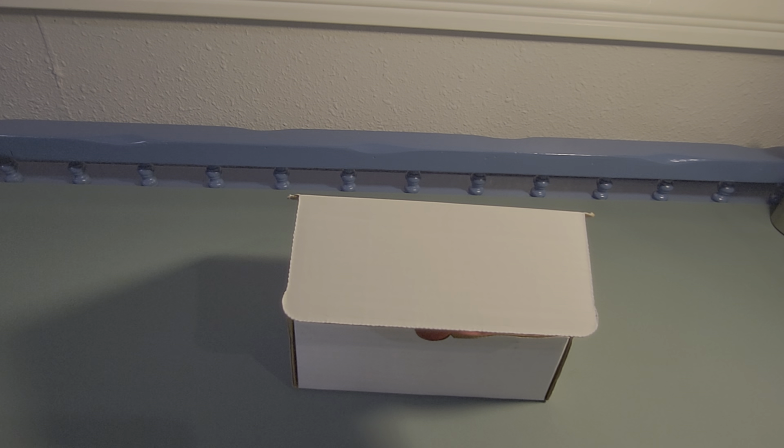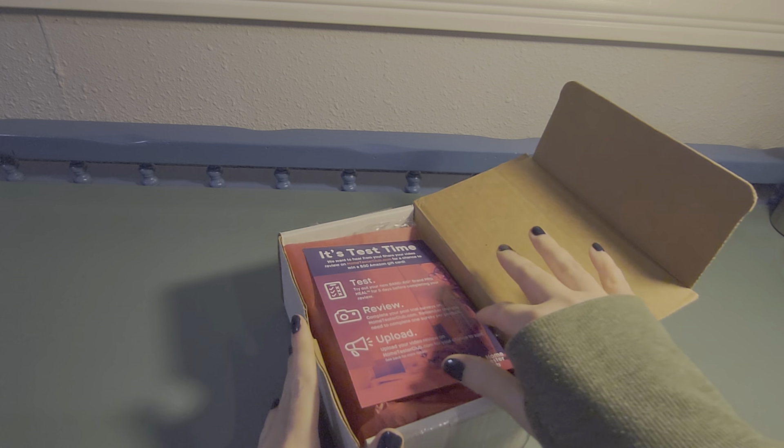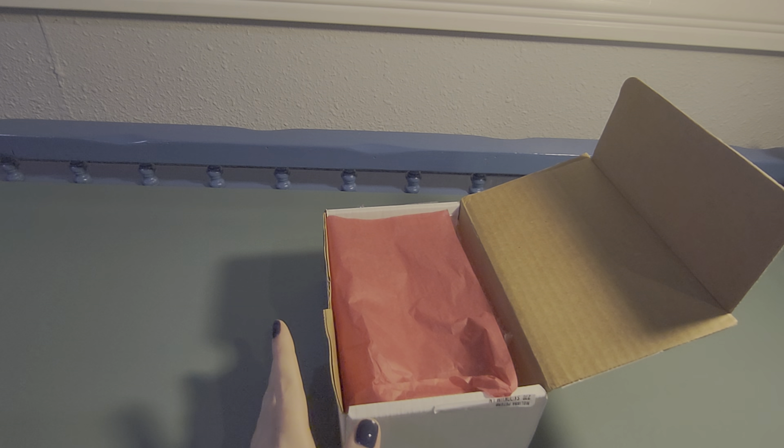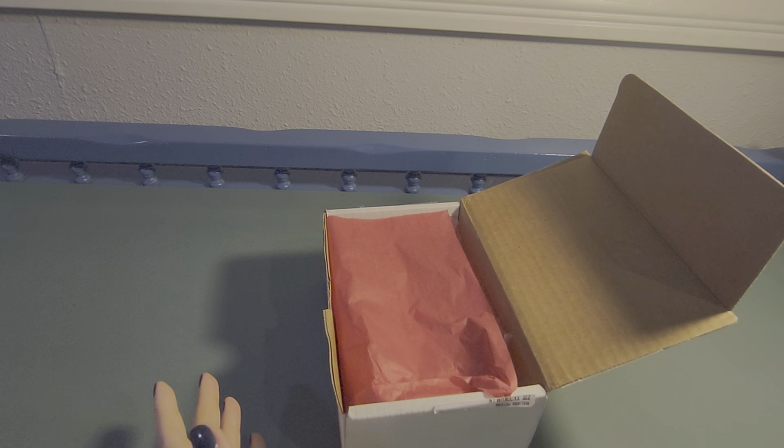Hey everyone, I got a package from the Home Tester Club, so I wanted to share that with you. Let's open it up. I really love how Home Tester Club goes through the extra step to package it.